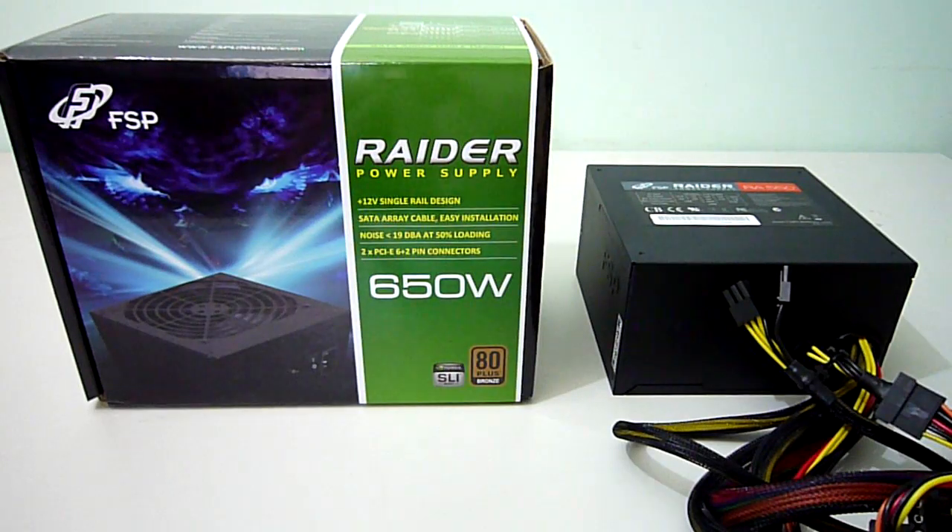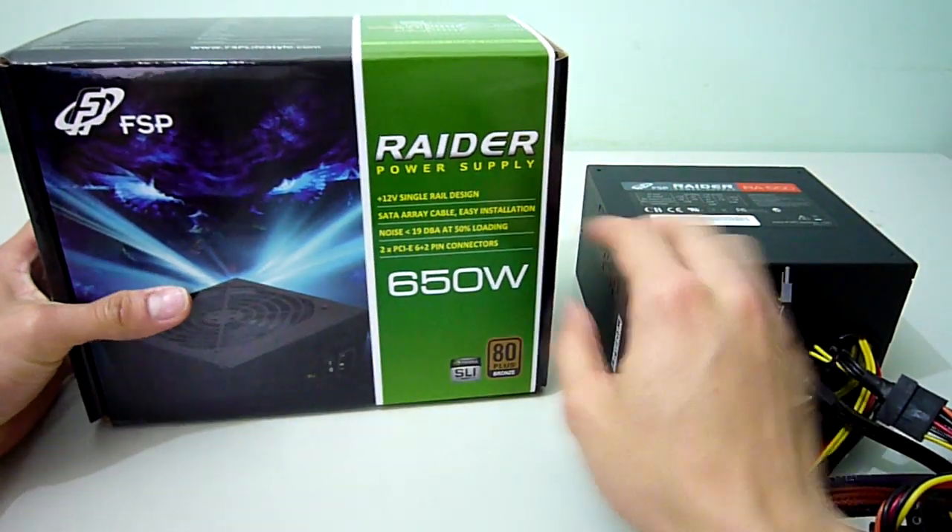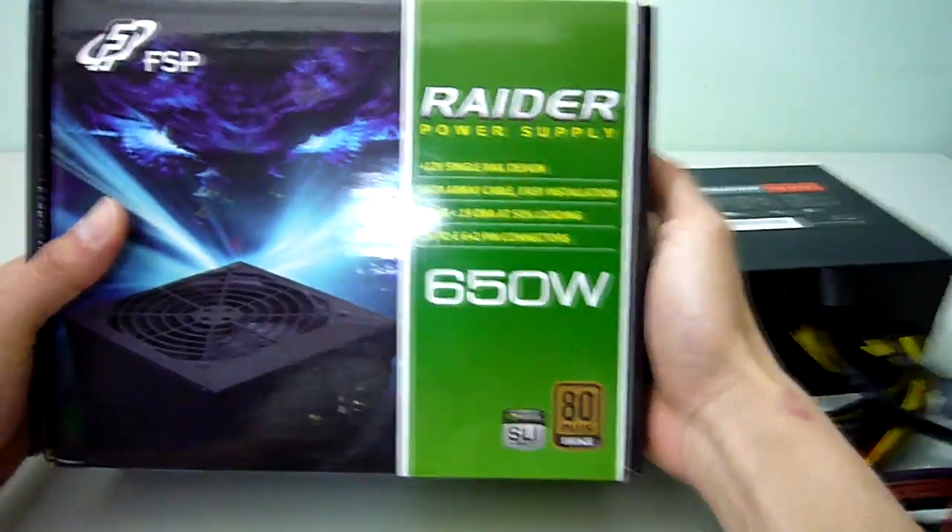Hey guys, Alfred here from Maximum PCs. Today we'll be having a look at the FSP Raider 650W and 550W power supplies. Let's take a look at the 650W model first.